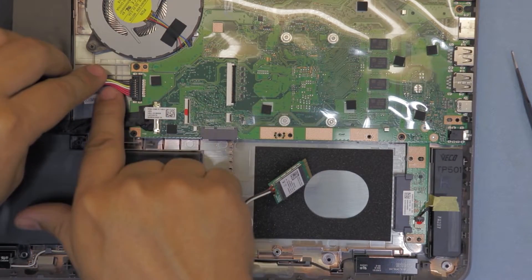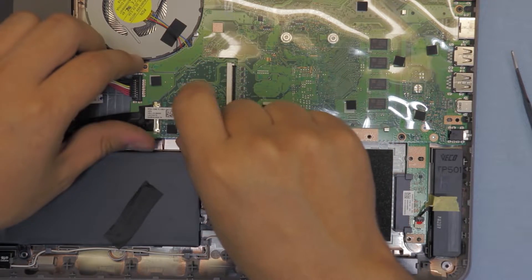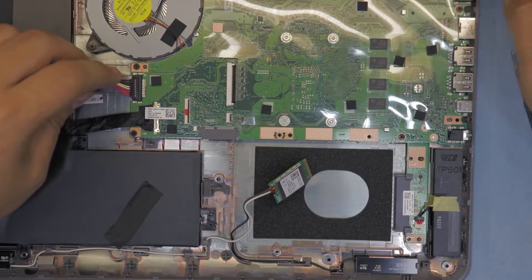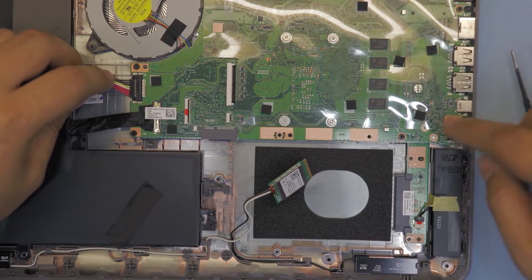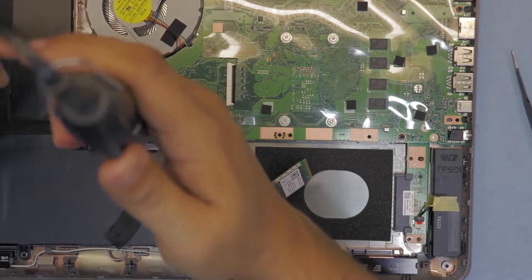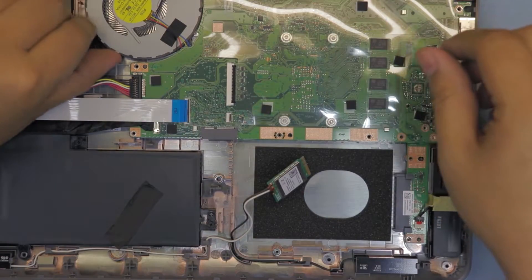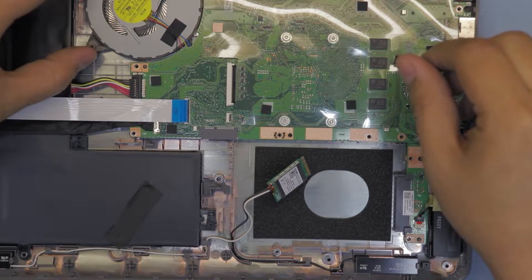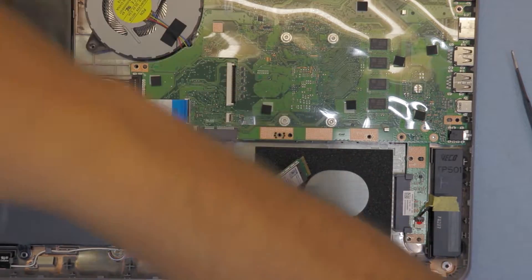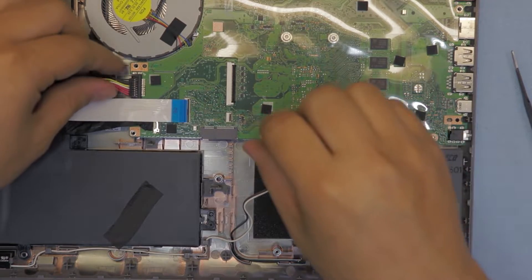Next we wanna remove the battery cable, but in order to do that we have to remove these two screws. I don't wanna bend the board so I'm just gonna unscrew the whole board - there are eight screws total to unscrew. I'm also gonna remove the screws for the fan while I'm at it.